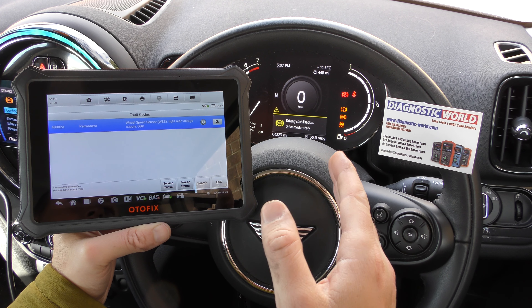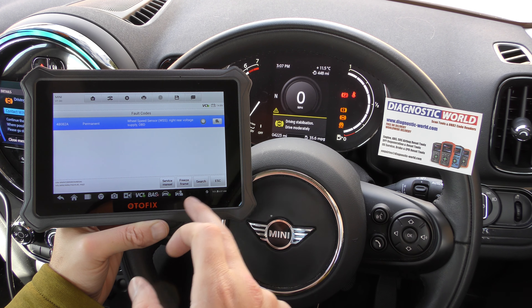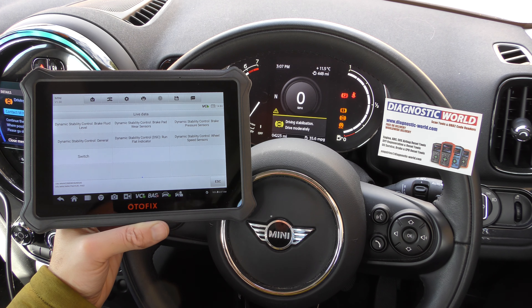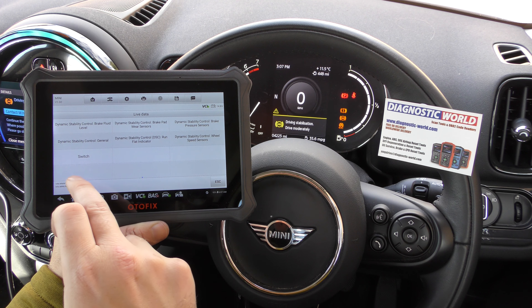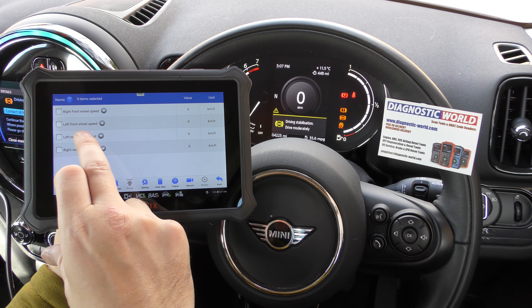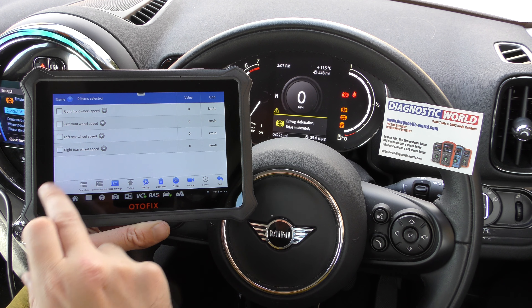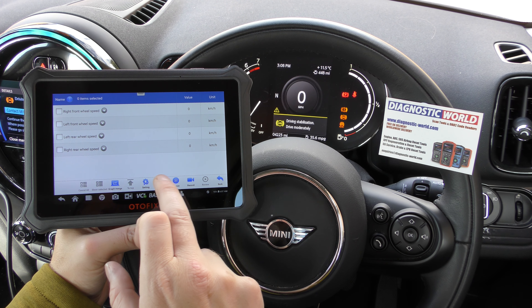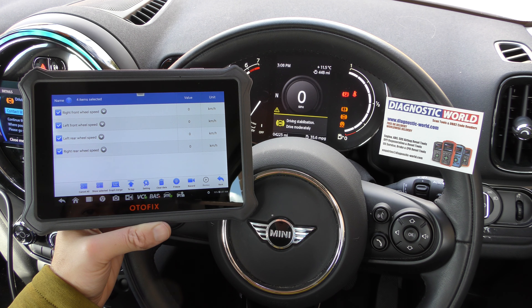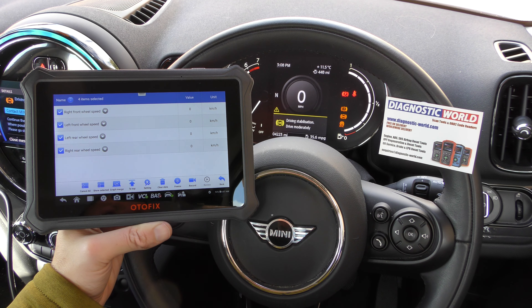It's picking up all the other sensors because we're not getting any other faults, so it's probably a fault with the rear right ABS sensor. That is what we would always say in a situation like this — this vehicle is going to need a rear ABS sensor. If you wanted a second opinion or to double check, click the escape button, go to Live Data, and then select the wheel speed sensors.